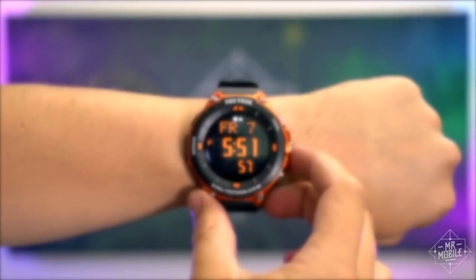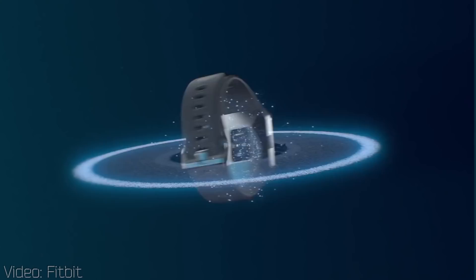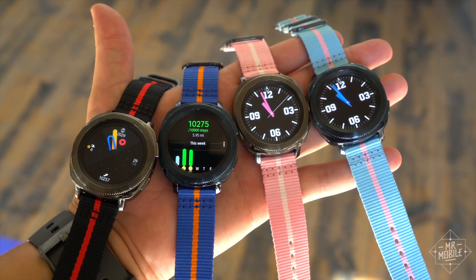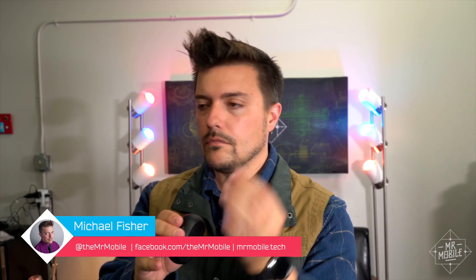Smartwatches are in a weird place right now. Android Wear is on more wrists, but the software is kind of a dog. The Apple Watch is basically useless if you don't carry an iPhone. And old stalwarts like Pebble have been swallowed up by bigger fish. So when Samsung launched its newest smartwatch in September, I was excited for another contender from a proven company. And it turns out, you don't even need to be a fitness fanatic to appreciate it.